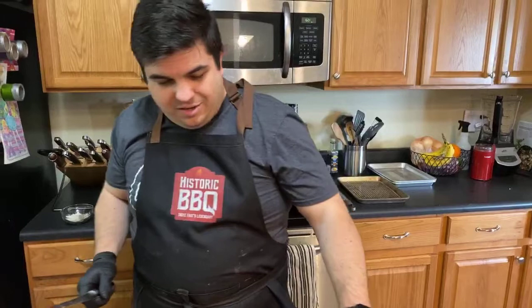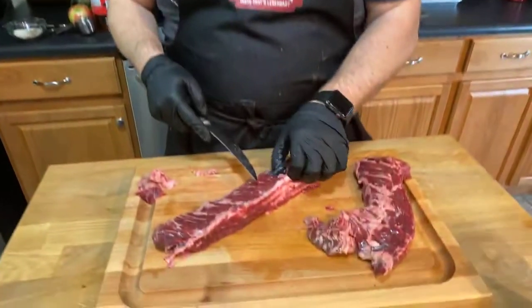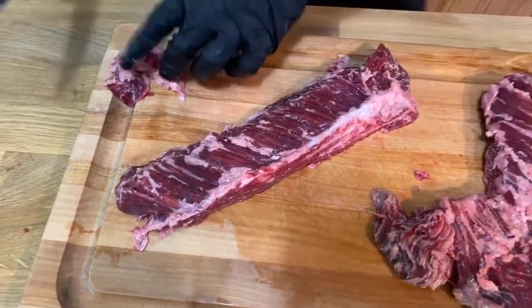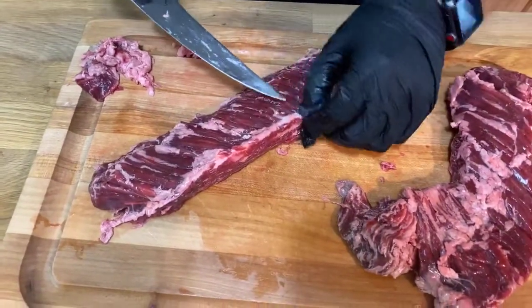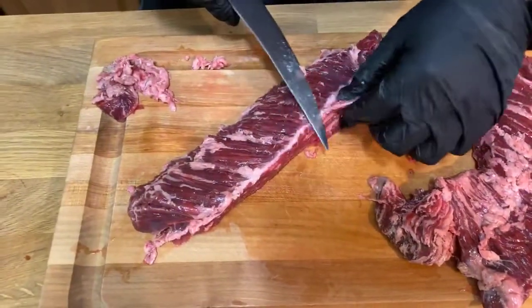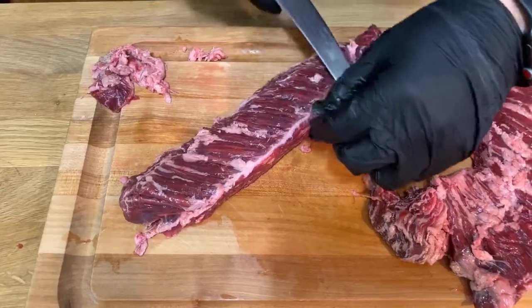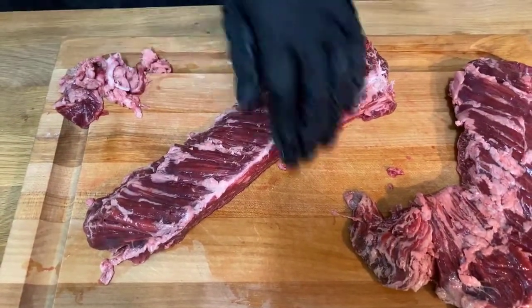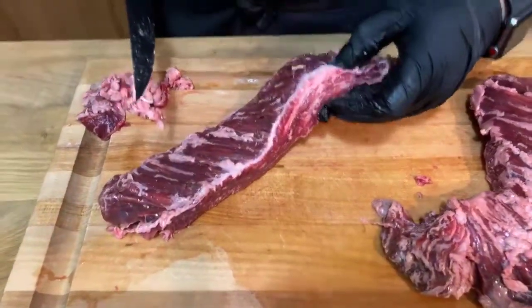There's a Williams-Sonoma outlet about an hour north of us. They had Shun knives on sale for about 65 to 70% off, and even after that discount they were about 40% cheaper than on Amazon. I almost bought a big brisket slicer while I was there, but I was able to hold myself off.